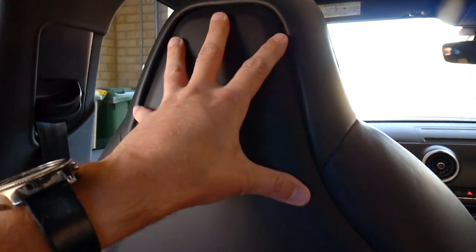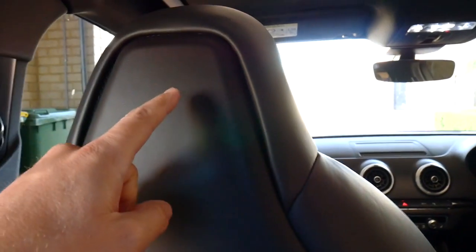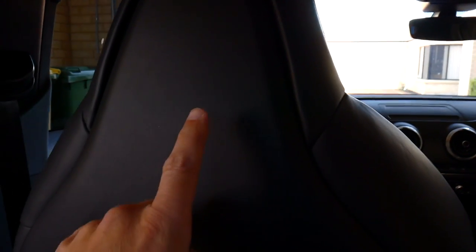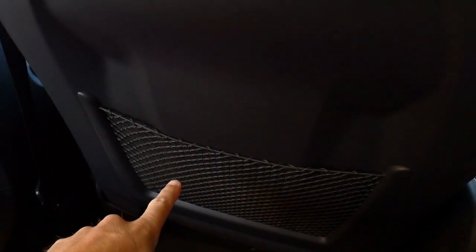Welcome to the back seat of my RS3 - I don't think I've ever actually sat in here, it's not that roomy. This is what we need to tackle today. This plastic section here, all the way right down to the bottom, needs to come off. I've done a bit of googling and apparently these sections sort of fold in, and then there are some clips in the middle which just pull out, and at the bottom there are a couple of hooks.